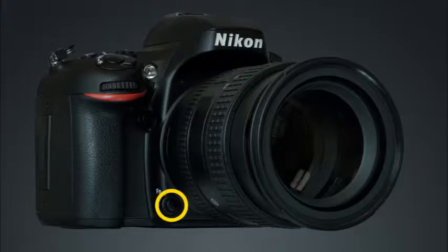This is the function button. You can use the custom setting menu to customize this button to provide quick access to many of the camera's settings.